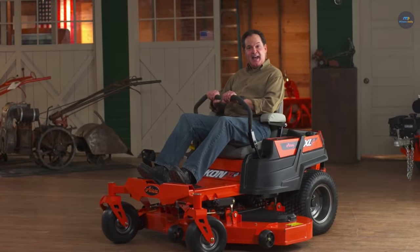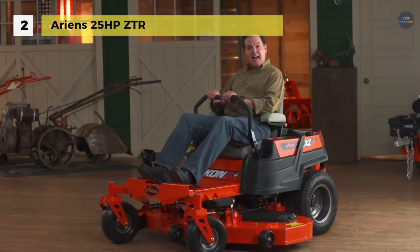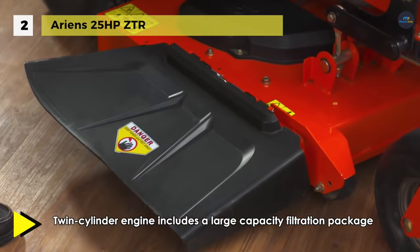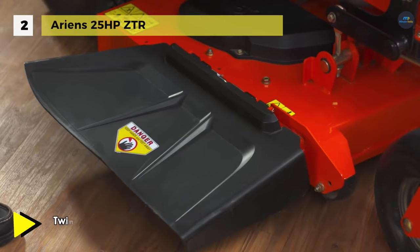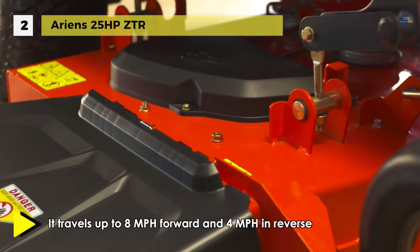The Ariens 25-horsepower ZTR offers an excellent Kohler 7000 Series Pro V-Twin Cylinder Engine, which includes a large-capacity filtration package for extra protection, offering high productivity and dominant cutting performance. It has a zero turning radius that saves you time and helps provide precision control and maneuverability with the tightest turning around obstacles.